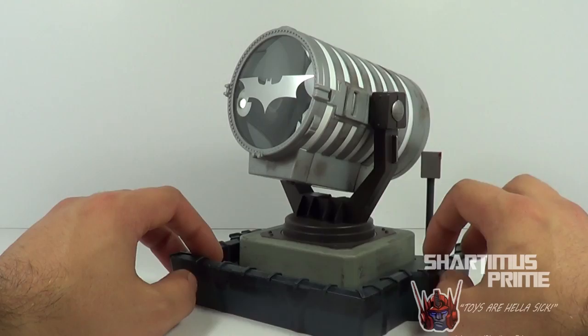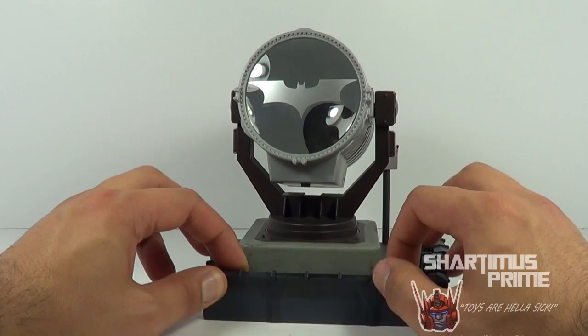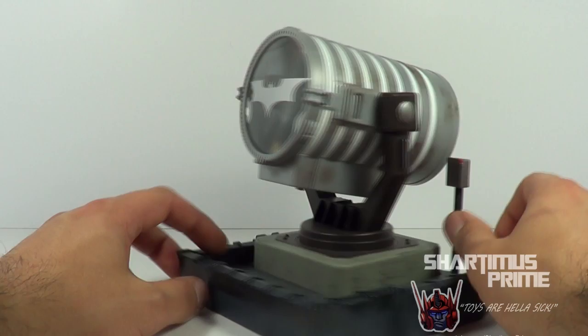Gotta give big thanks to Century Productions for giving me the Ra's al Ghul figure I needed to build this thing — he got that for me for my birthday. And I also gotta say congratulations to Century Productions, he just hit 10,000 subscribers. If you have not subscribed to him, you are missing out. He is one of the best reviewers out there and he actually really inspired me to get into reviewing Marvel Legends, so seriously check out his channel.